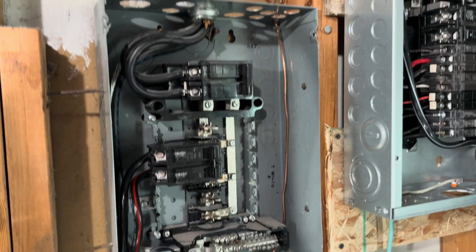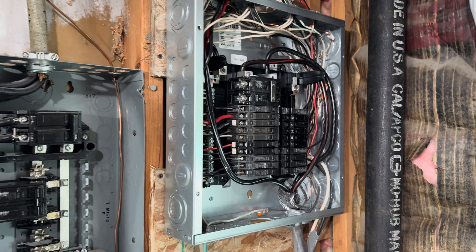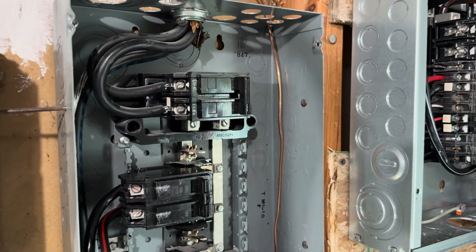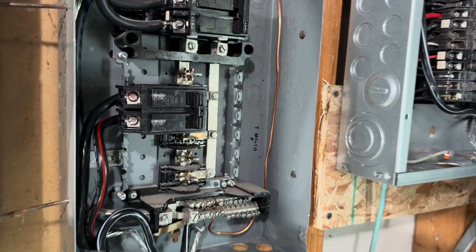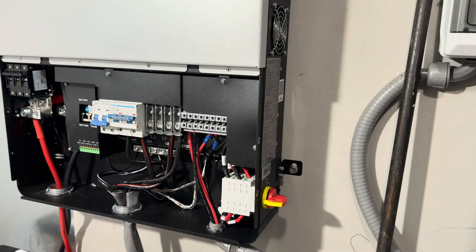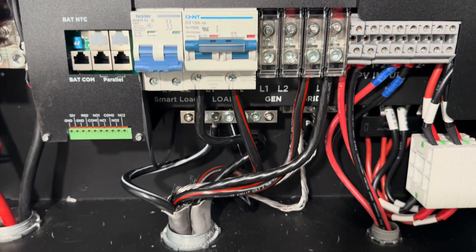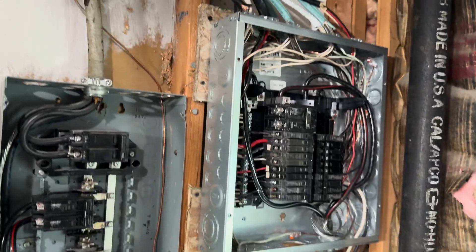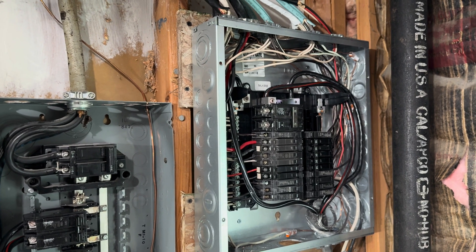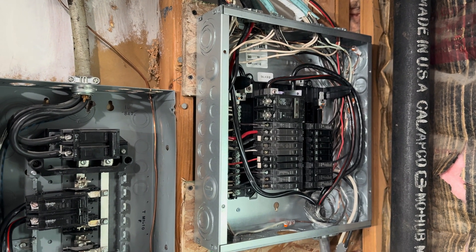I ended up choosing to move all of my home's circuits to a subpanel and got that installed. This main breaker is how I shut off the power from the grid. I've got a 100 amp service breaker running back in here to the grid input, and then from the inverter I've got a 100 amp running back in and powering this panel. The 12,000 XP will handle up to 100 amps of output, which is what my home's panel was originally, so I'm hoping everything will work well.